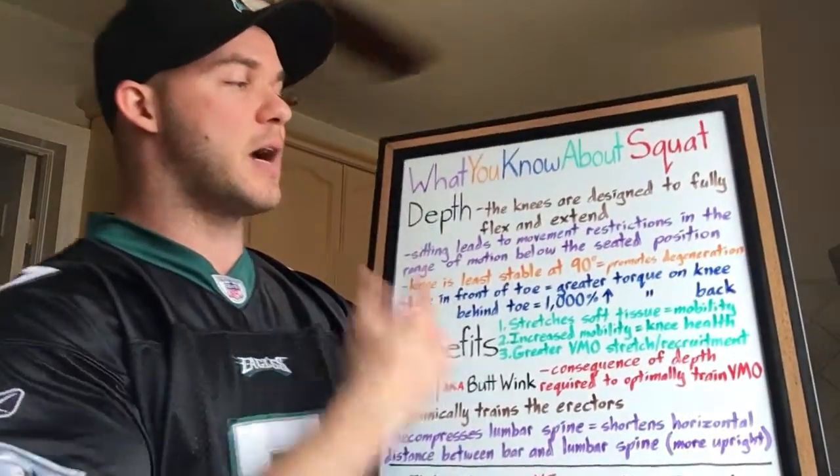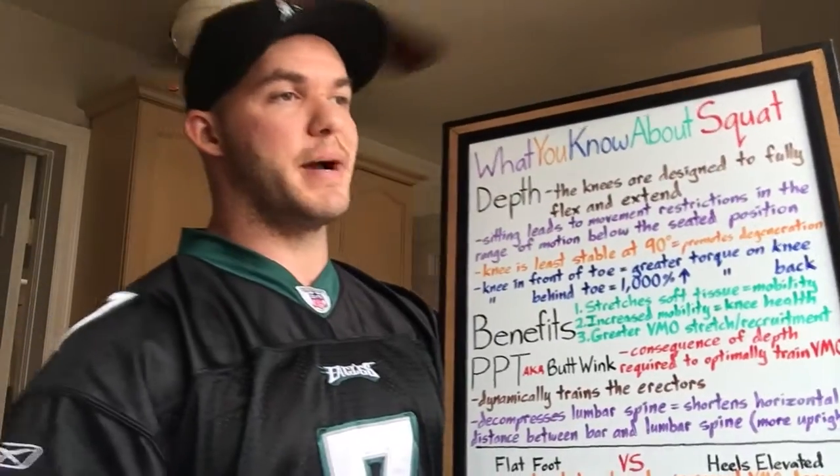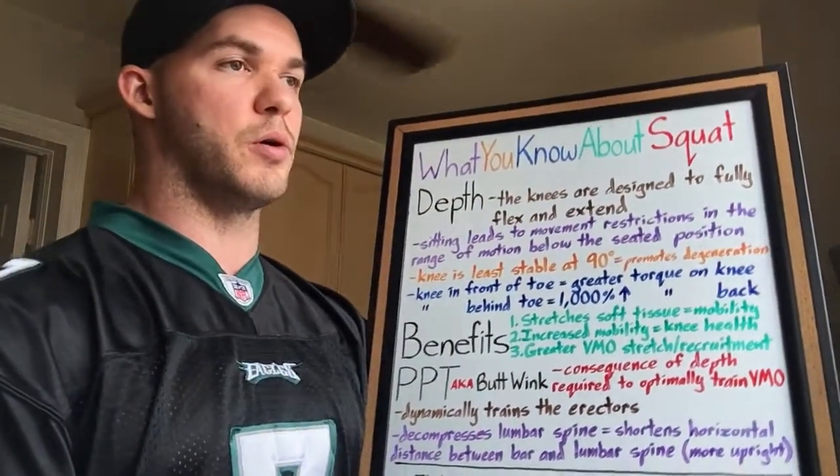I created this little whiteboard here. It says 'What you know about squat.' The first thing I want to talk about is depth, and why you've got to get past that 90-degree range that people stop at.